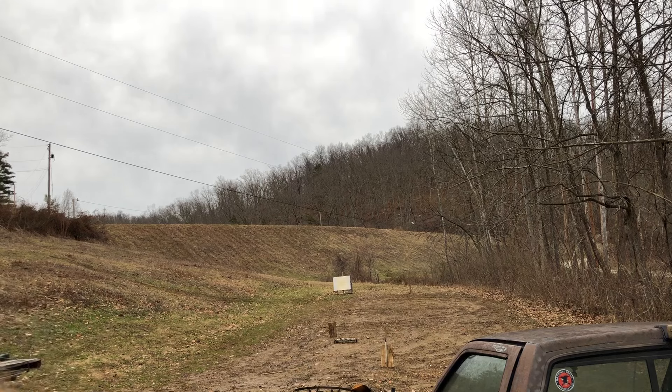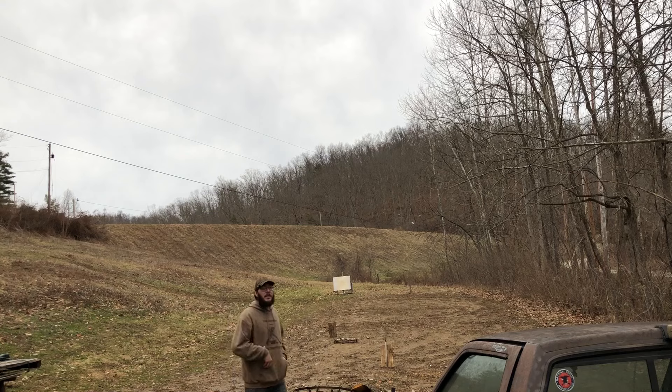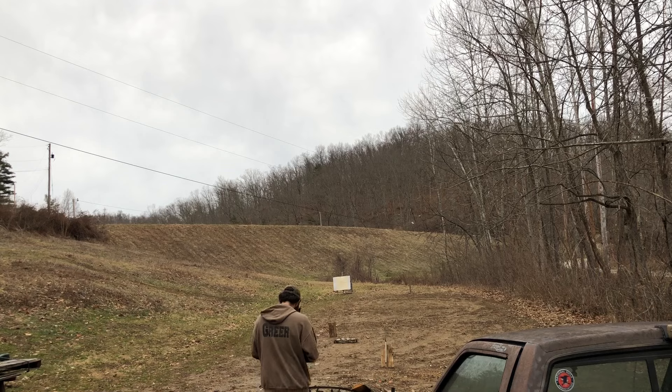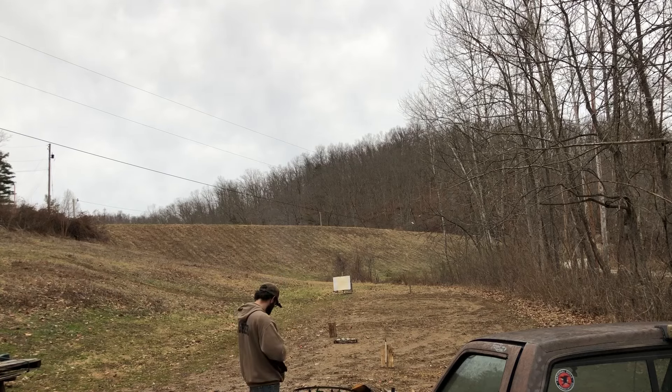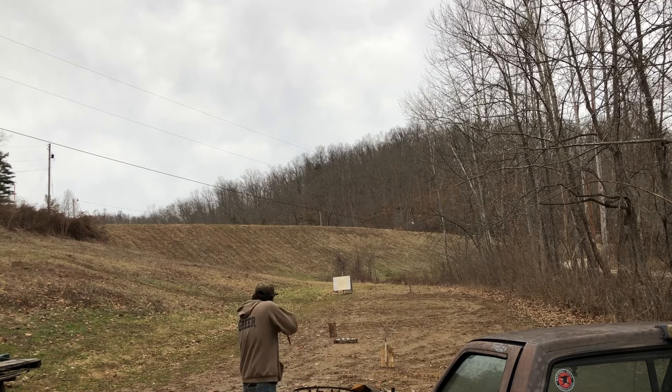These are three-quarter ounce loads of number 9 shot loaded with 17 grains of Longshot and that Clay Buster 20-gauge wad. It's weird having them come from behind me — you got to look up for the clay and then track it after.